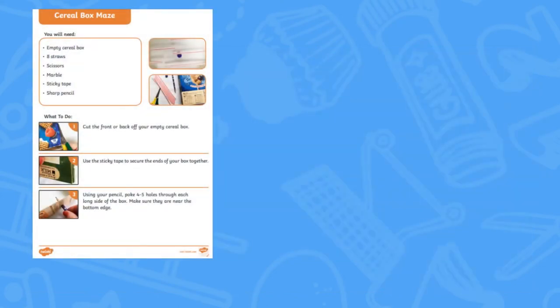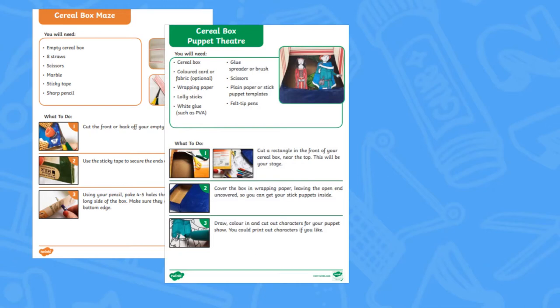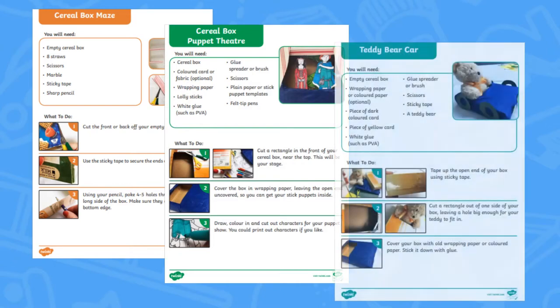Each set of instructions details exactly what you need and what to do, with easily numbered steps and pictures to show each stage.